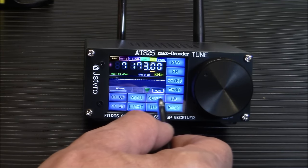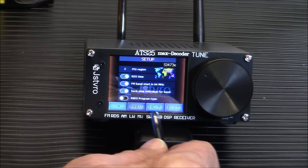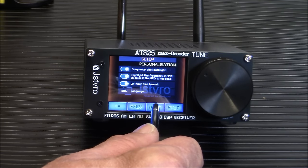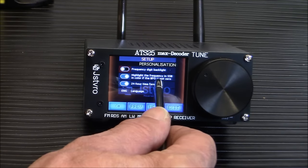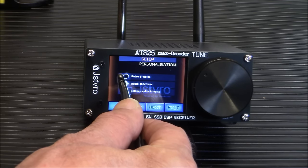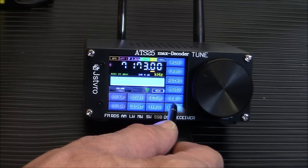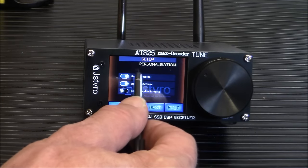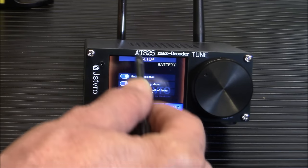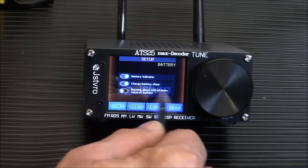In the main menu setup, you have RDS time, FM band starting at 64 MHz, ITU region selection, frequency digit backlight, SSB frequency highlight and color, 24-hour time format, and a retro S-meter option which shows an old-fashioned analog-style signal meter. You can also apply a retro face to the display that looks like one of the classic old shortwave radios with maritime band and other band labels — really cool.